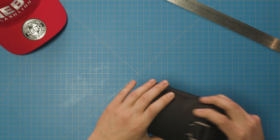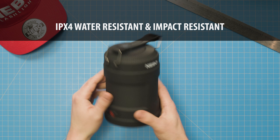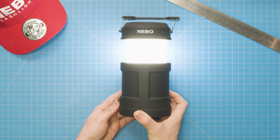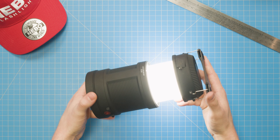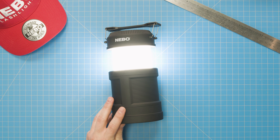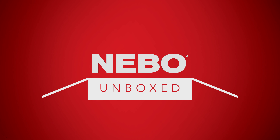That's pretty incredible, and that's the Big Poppy from Nebo. Did I mention it has an IPX4 water resistance rating and a 1 meter impact resistance rating? Plus Nebo's minimum LED lifetime of 50,000 hours. As you can see, it's big on features and design — perfect for outdoor use like camping or boating, but equally handy in a power outage, or even for bringing a safe yet realistic flame to a living room fort. Well, that's it for this episode of Nebo Unboxed. Thanks for joining me. I'm Zach, and I'll see you next time.